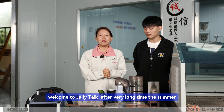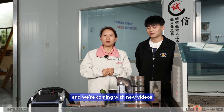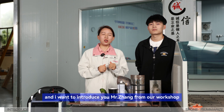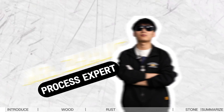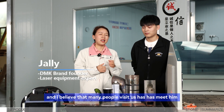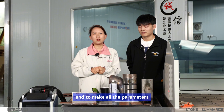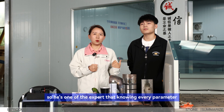Hi, welcome to Jelly Talk after a very long time. We're back with new videos. Today we're going to talk about laser cleaning tips and I want to introduce Mr. John from our workshop. I believe many people who visit us have met him because he's the operator who tests every machine and makes all the parameters for the table in the machines delivered to you. He's one of the experts.